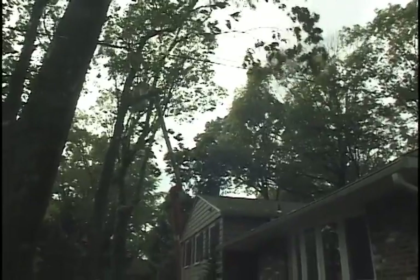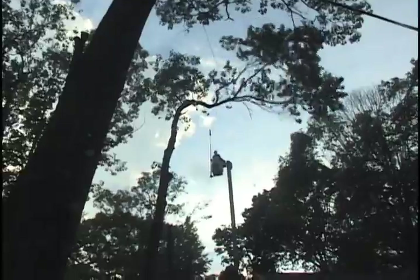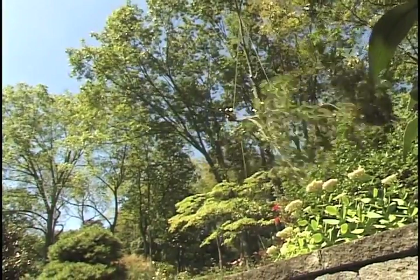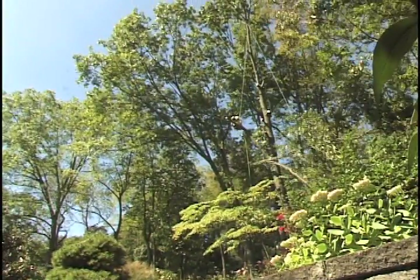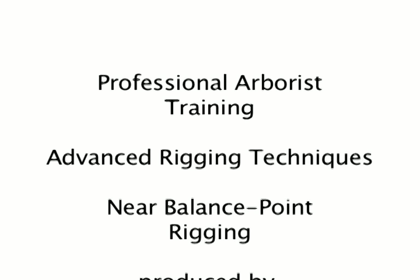Well, I hope that gives you a good understanding of near balance point rigging. Try this in non-critical situations until you get familiar with the technique, how the wood is going to respond, and the forces involved, before you take it into critical situations. It comes in very handy when you need it — you have to know what you're doing or you're going to get in trouble though. Good luck and climb safely. Thanks very much for watching. This is Daniel Murphy — hope you catch another video sometime soon.